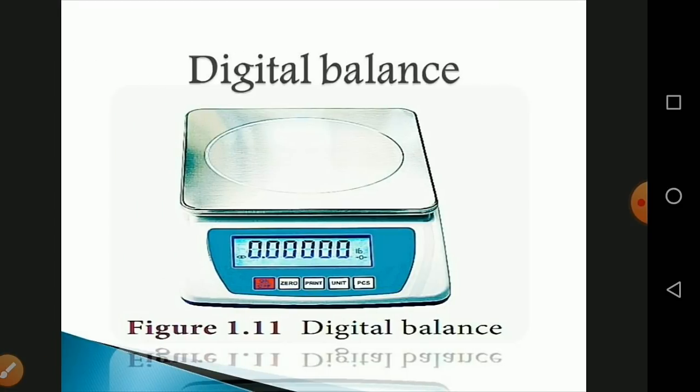Nowadays, for accurate measurements, digital balances are used, which can measure mass accurately even up to a few milligrams, with the least value being 10 milligrams. This electrical device is easy to handle and commonly used in jewelry shops and labs. It is also portable and easy to use.